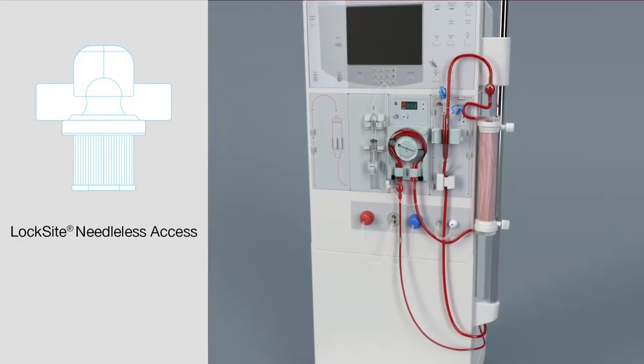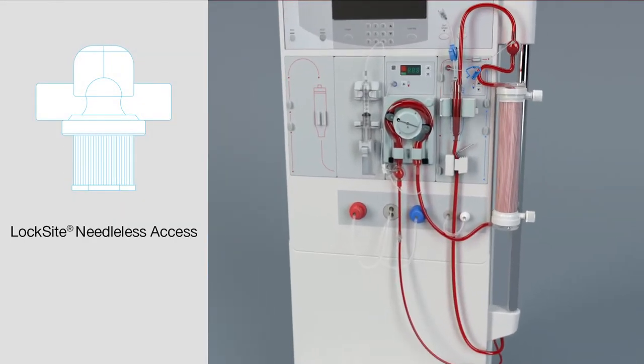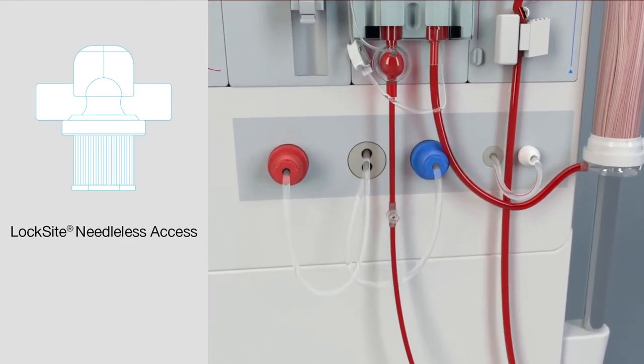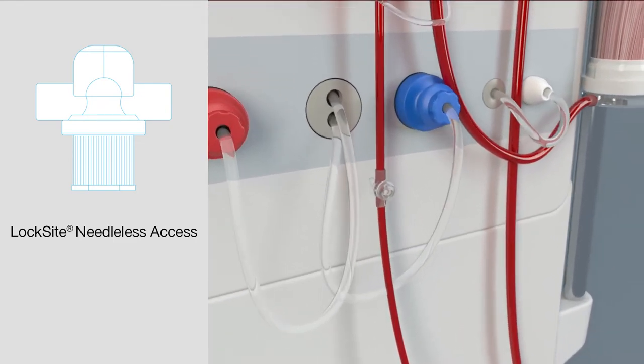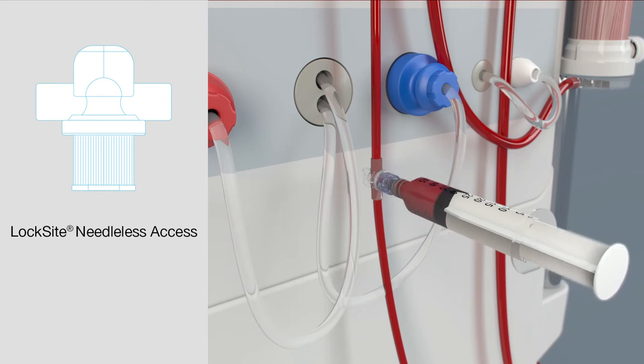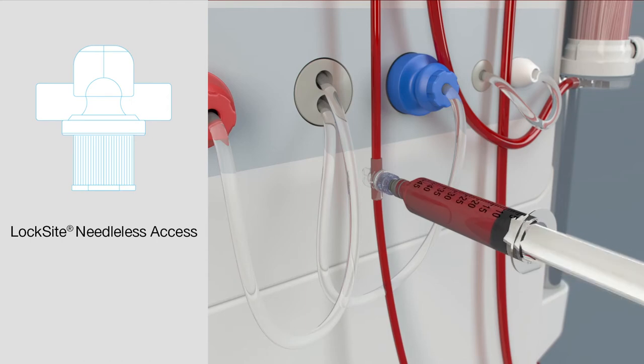Streamline Express is also equipped with Luer-lock needleless access ports, eliminating the use of a sharp needle for blood draws and medication administration, providing a ready access point to the arterial line. These needleless ports mate securely with standard Luer syringes and Luer connectors for quick and seamless administration while aiding in the reduction and prevention of accidental needle sticks.